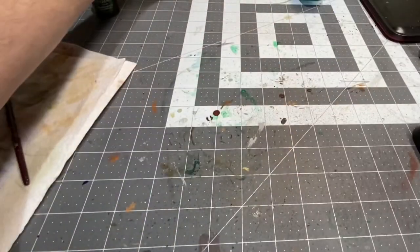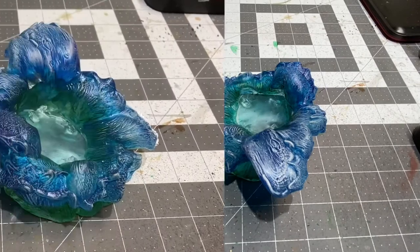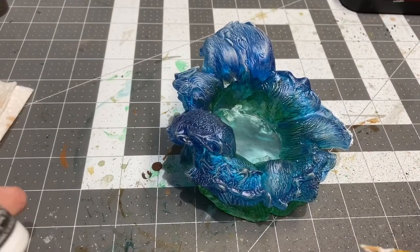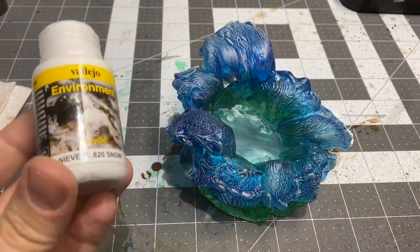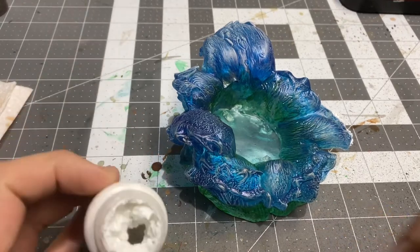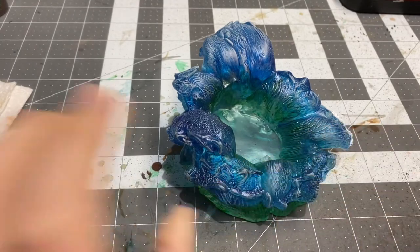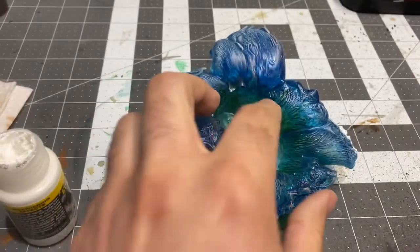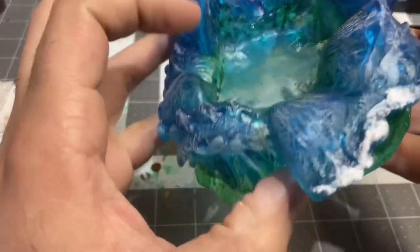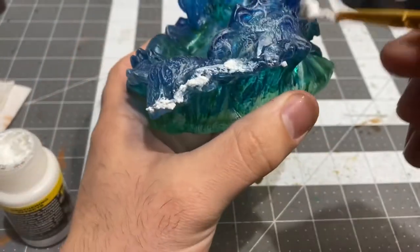I'll set him off to the side for now and we can go ahead and focus on the big wave. On the wave, as a final touch, I'm going to be using a snow effect from Vallejo — it's an environmental effect. It comes out kind of globby, and I'm going to be setting it on the extreme edges of the waves to kind of add to the foam.